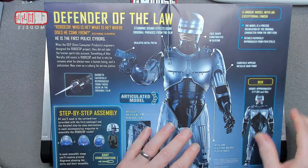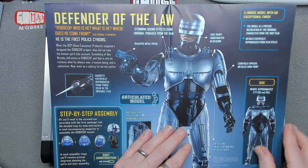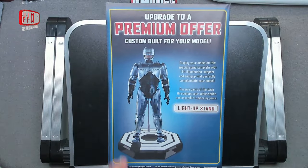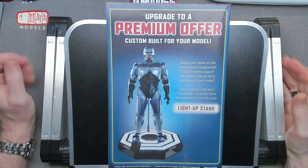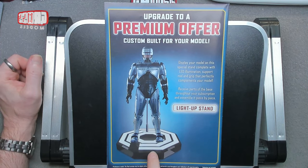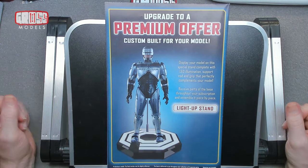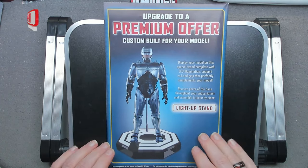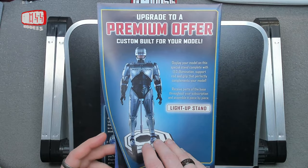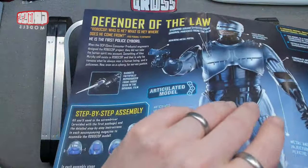He's got his data port stabby thing. Carefully applied metallic grey paint — all interesting stuff. On the back there's an upgrade to the premium offer. As with lots of these things, for a little bit extra each month you can upgrade to the premium stand — basically an illuminated stand similar to the one from the Iron Man build, with the OCP logo on it, quite cool. I'm not going to be receiving that, so I'll make do with no stand, or maybe a smaller version like Iron Man.